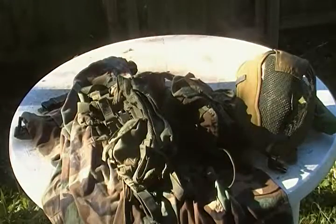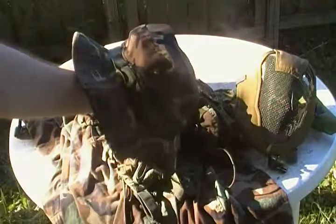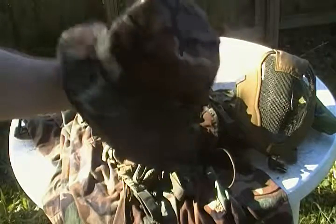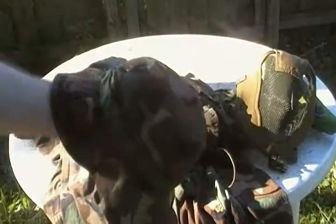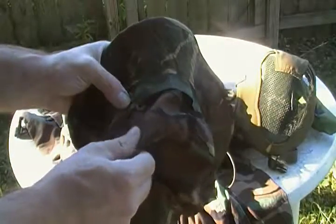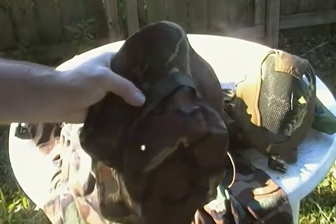Another hat to consider is the boonie cap, which matches your woodland camo uniform. This one was only about $7 — it's not very expensive, it's light and airy, and it's great for the summer. But the only problem is it's so light that when you're getting hit in the head, you really feel it — it feels like you're not wearing anything at all.